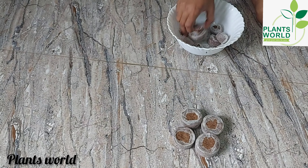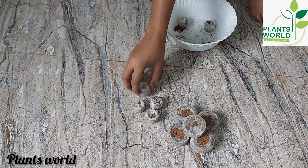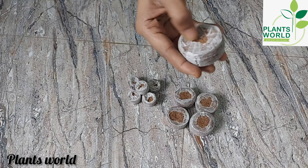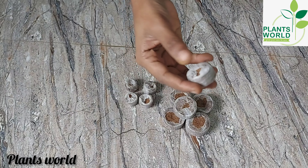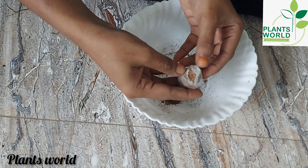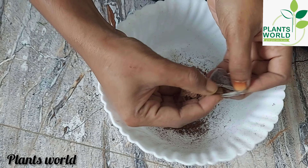I am going to show you the Jiffy Bag. You can use the Jiffy Bag as well. This is the Jiffy Bag.